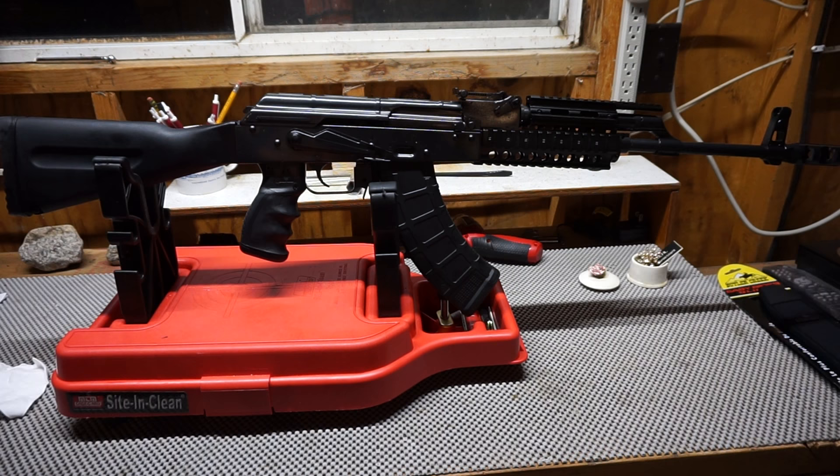Hey guys, what's going on? This is Travis P11 bringing you another video. Today we're talking about the James River Armory AMD 63, AMD 65 variant. I ordered this from Classic Firearms about a week ago, and we are coming to you live from Man Cave number two, also known as my garage.